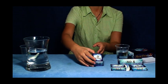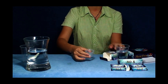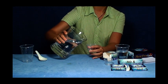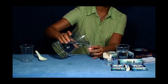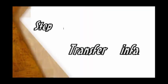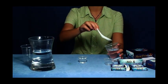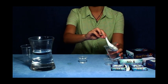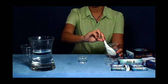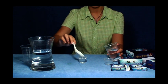Open the number three magic box and take out one plastic vessel. Pour some clean water into the vessel in order to breed baby fish. Use the spoon to move the newly born fishes from the hatching vessel to the breeding vessel. Please transfer the baby fish carefully because the baby fish is very weak after it is born.